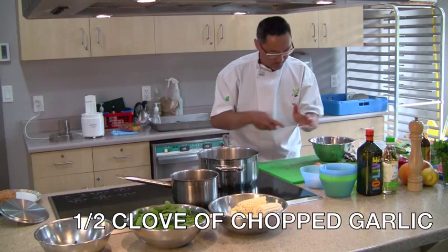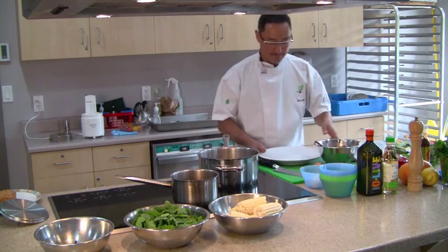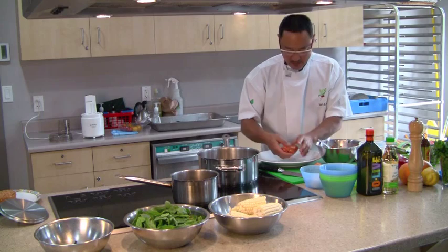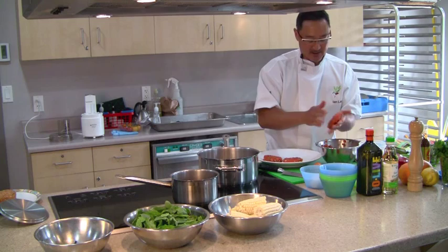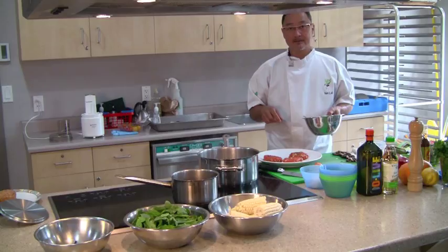Mix it all together and we'll form our patties. Use your hands — make a nice ball first and then just flatten it onto your plate. No need to add eggs because the salmon has enough protein that will bind it together when we fry it up. So there, your salmon burger is ready for frying.